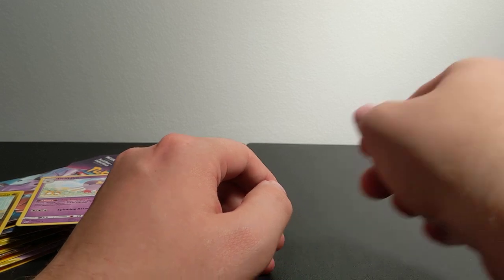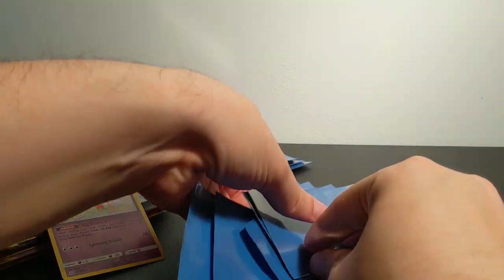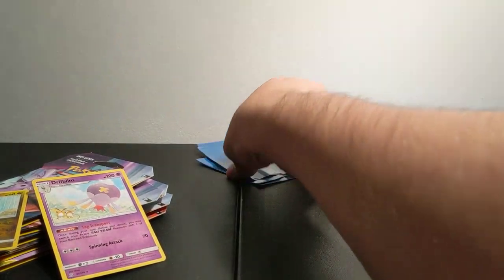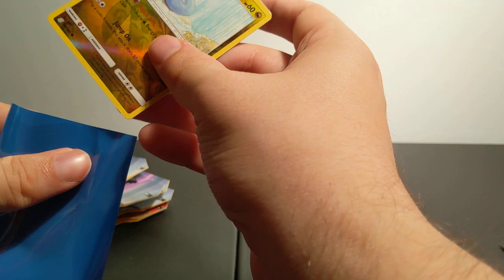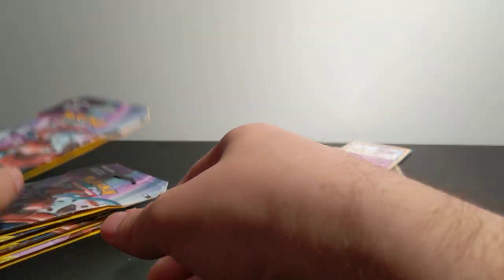If I really get into opening card packs, I imagine I'll have quite a collection. I did not realize that was going to be so slippery. One of the things I want to be able to show you guys is all of the Rare cards we get from the pull. So we got Dratini and Drifloon from the first pack. Set those over there and we'll get to the next pack now.